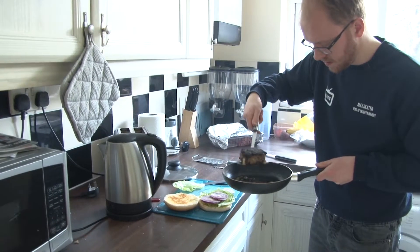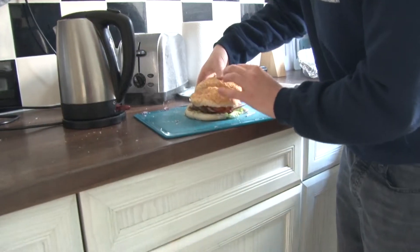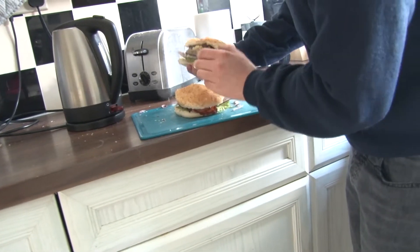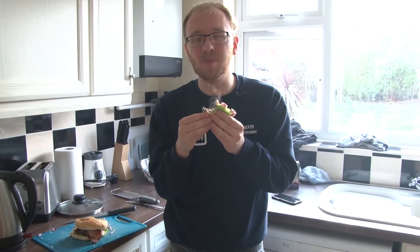Once everything is cooked and prepared, it's time to stack the love of your life — I mean burger. Start stacking your burger and let's have a look at that lovely little cross section. That's f***ing awesome.